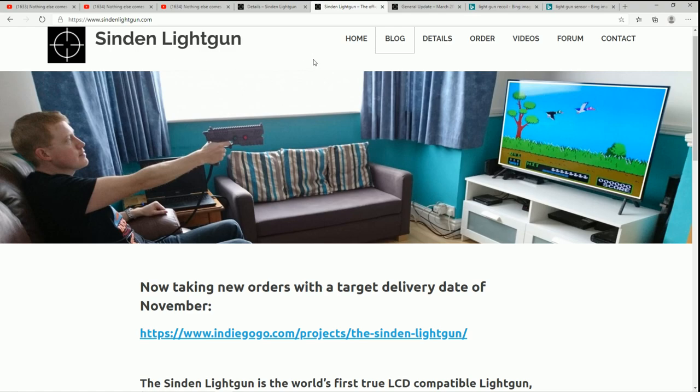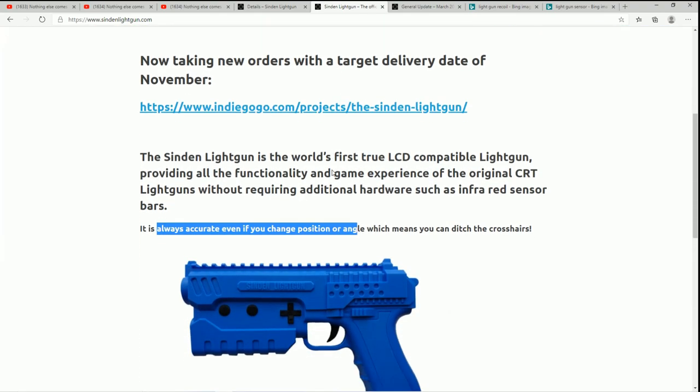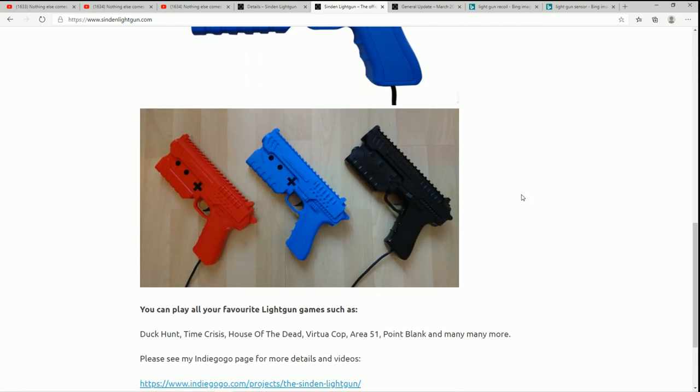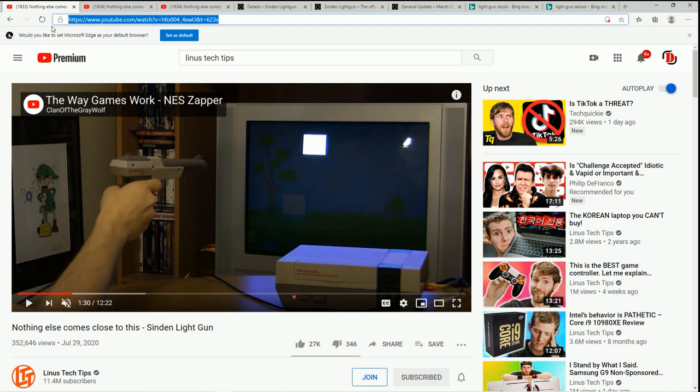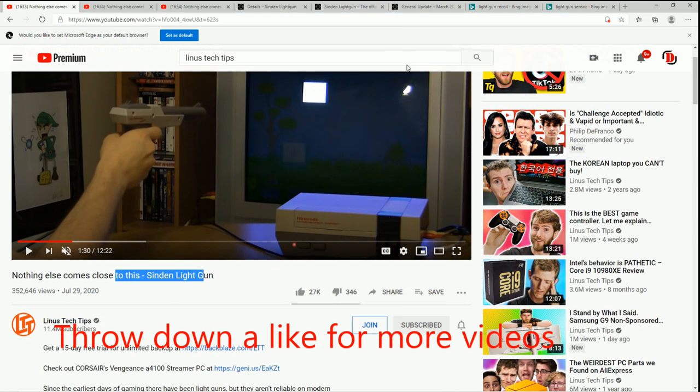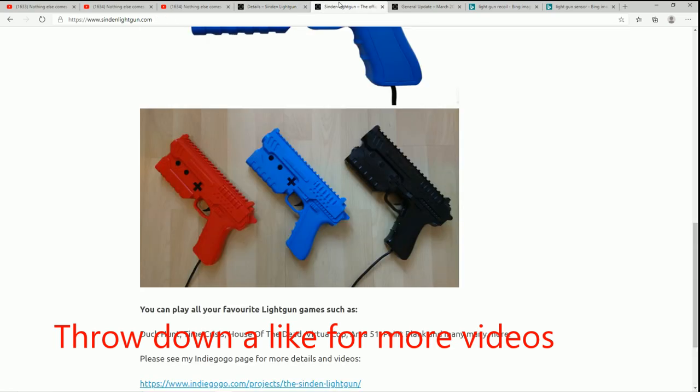The Sinden light gun. I've been getting tons of comments ever since I started doing AimTrack light gun videos about this particular gun, and today I saw that Linus Tech Tips got a hold of one of these and did a video on it, and it got me really excited.